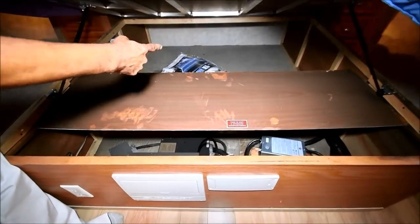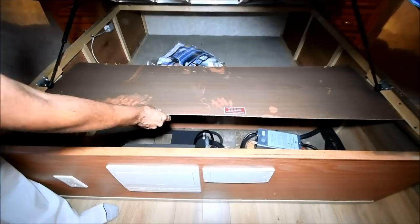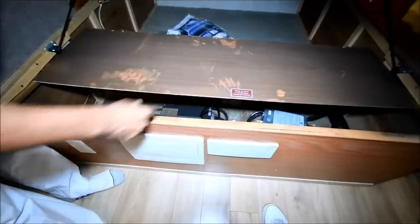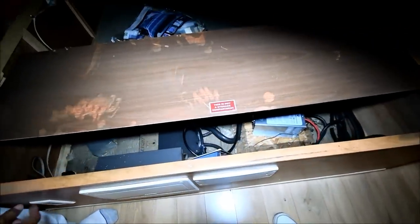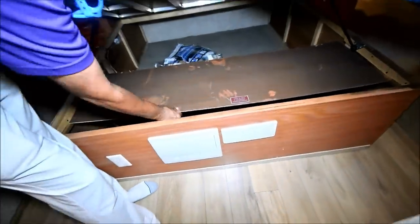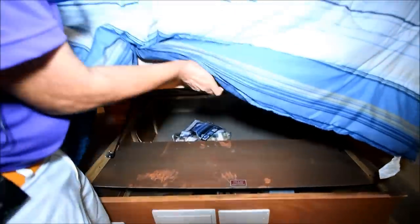There is storage on that side — a little extra comforter set or something. I think this is a cover for the converter and automatic transfer switch. You push it forward and you've got storage back there. You get the picture.